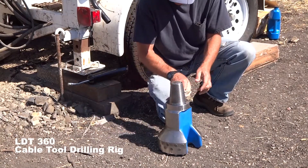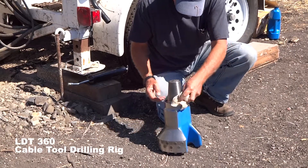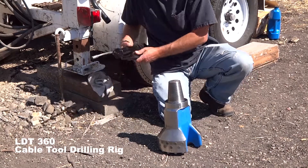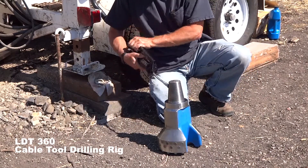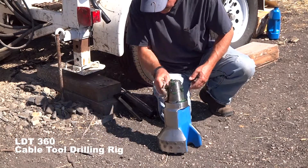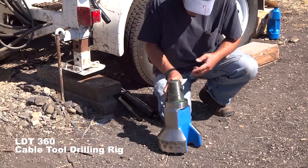This eight and three quarter inch diameter bit will provide a larger opening for the sanitary seal. We'll use it to drill down about 20 or 30 feet and then switch back over to the six and a quarter inch drill bit.